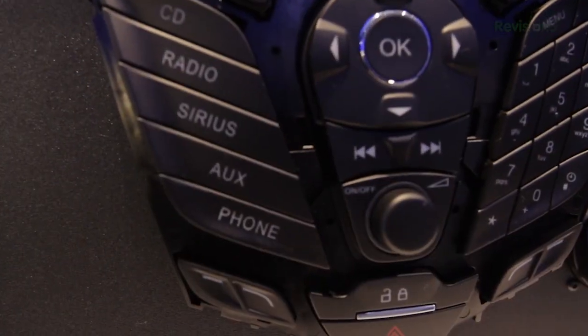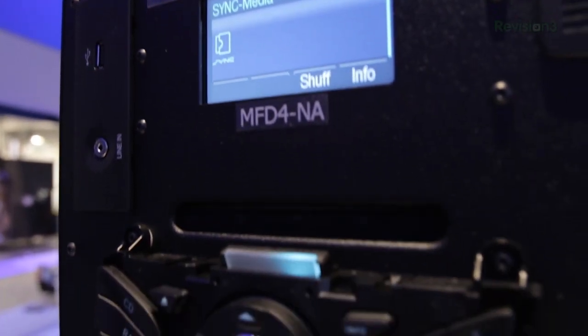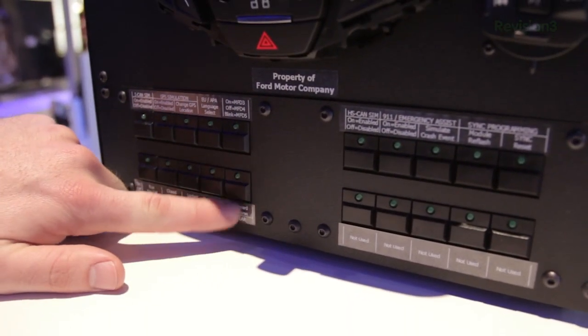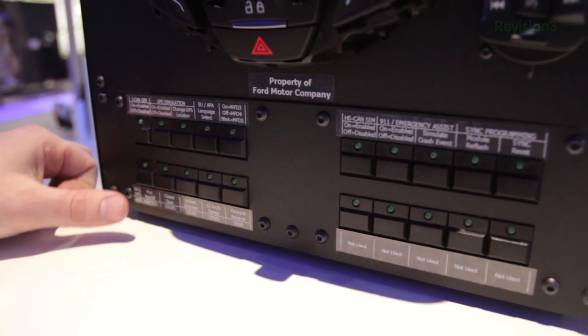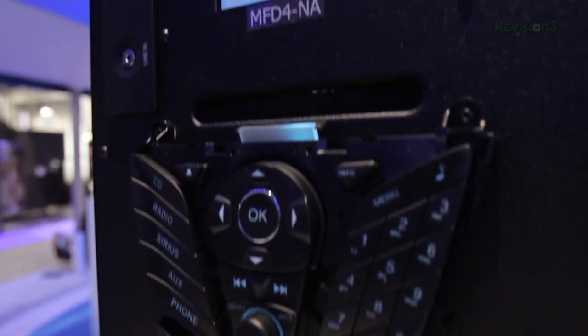You've got the screen, the center stack with all the different buttons, preset buttons, forward and back, as well as some car simulation toggles so you can turn the car off, open doors, set it to go forward and reverse, have it parked or not parked — things like that.